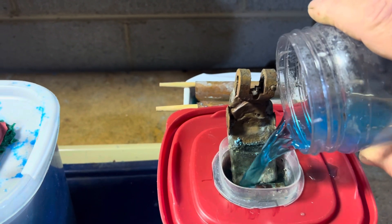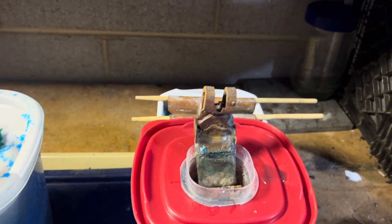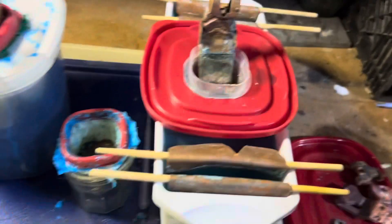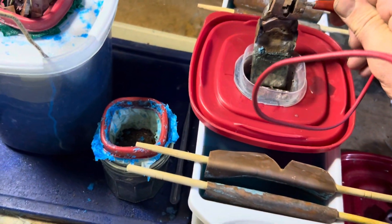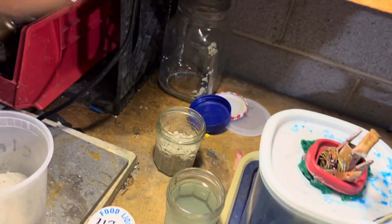We are going to start this cell up. So this would be the positive side of your power supply. It's your positive, and your cathode is going to be your negative.